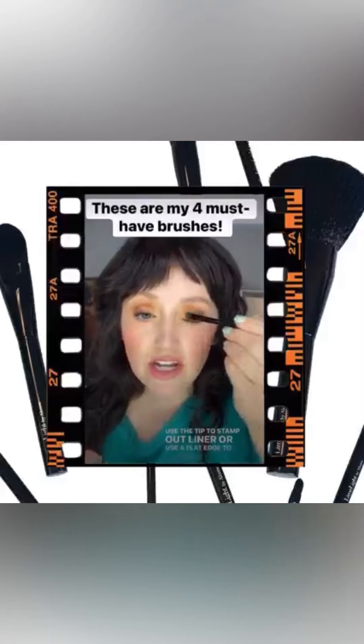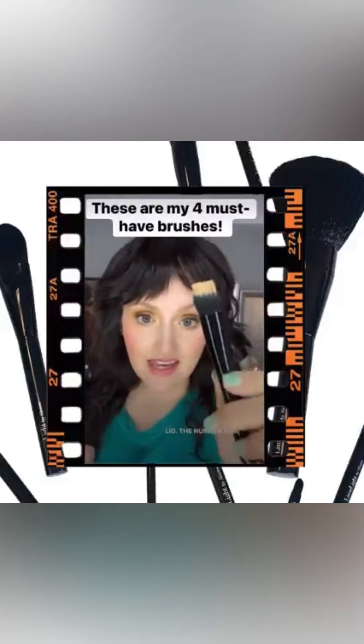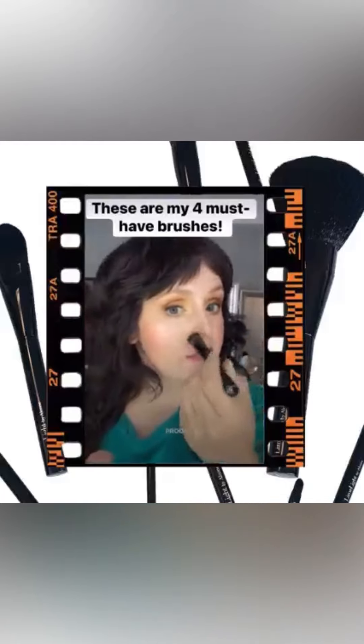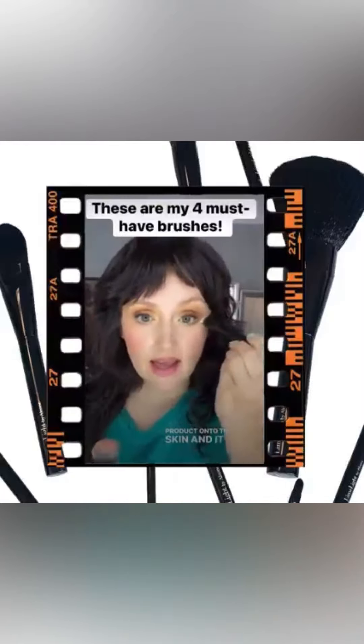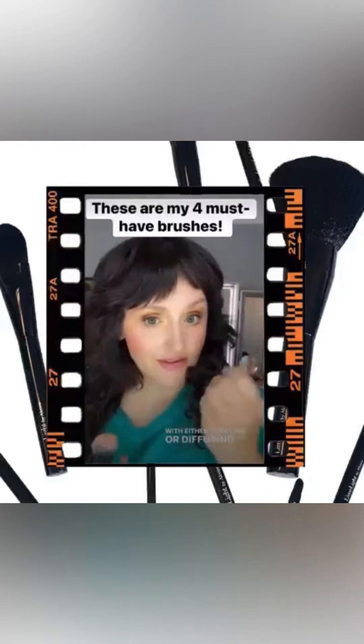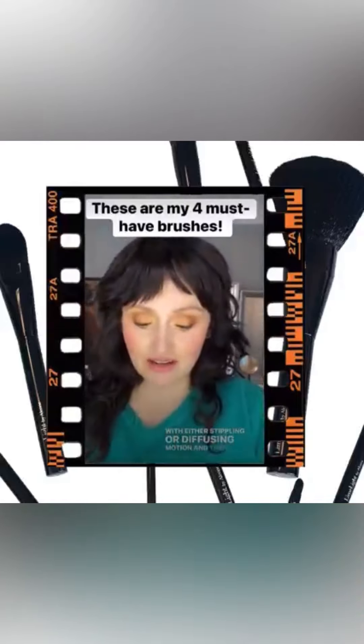The number 5 concealer brush is great because it just diffuses product onto the skin, and it makes it really easy to apply foundation with either a stippling or a diffusing motion.